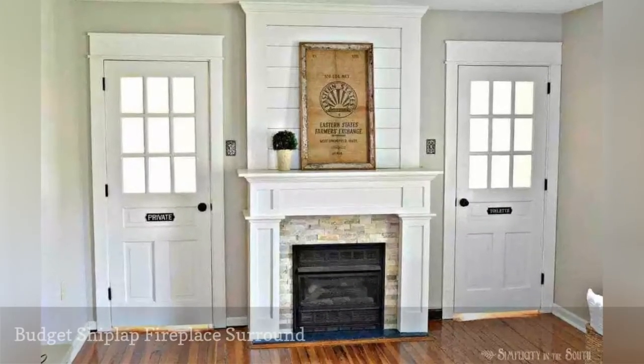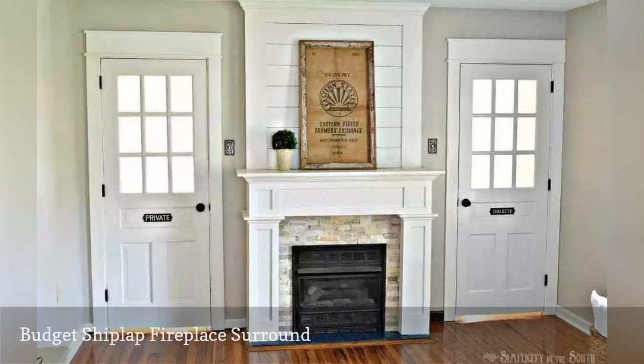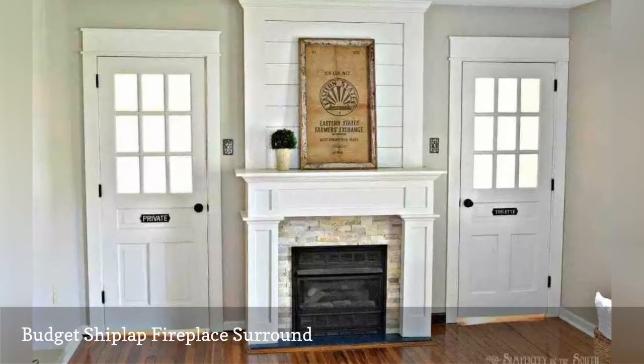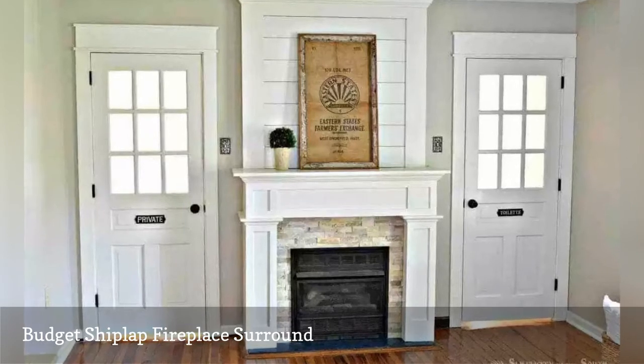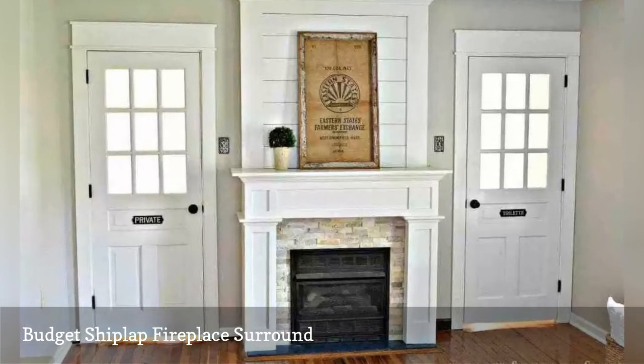This is a complete fireplace mantle that includes a fireplace surround, mantle, and a shiplap feature above. The result is a clean, simple, and bright fireplace that's perfect for a farmhouse home.